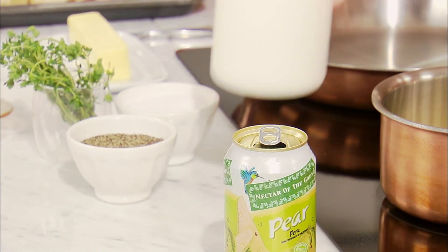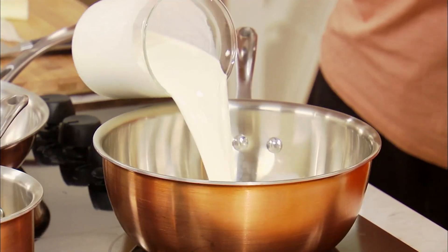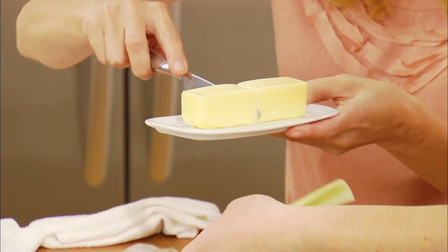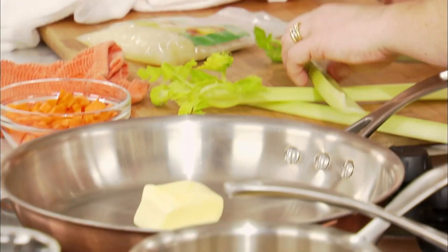So we're putting two cups of cream — two cups of light cream — into a pan. We want to put four tablespoons of butter. That's going in there.